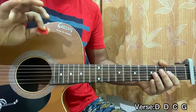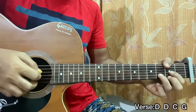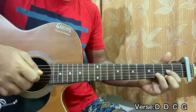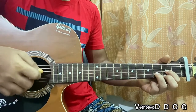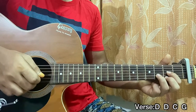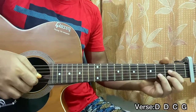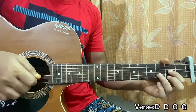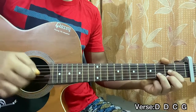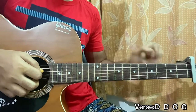I have a plectrum in my hand — it's matching my red shirt. On the D major chord, I'm playing the D, G, and B strings. I just play D, G, B. Then with my middle finger and ring finger, I play the B and the high E string three times. I mute it after — don't let it ring.